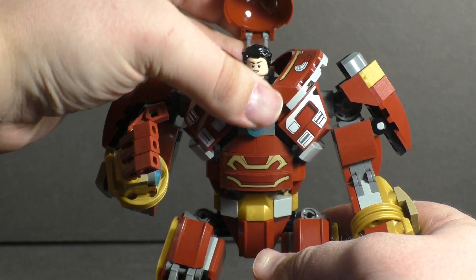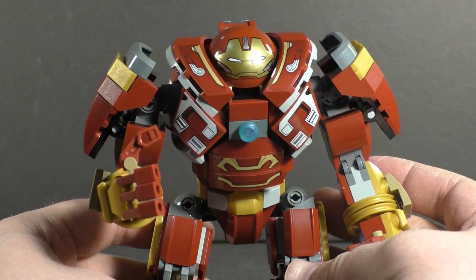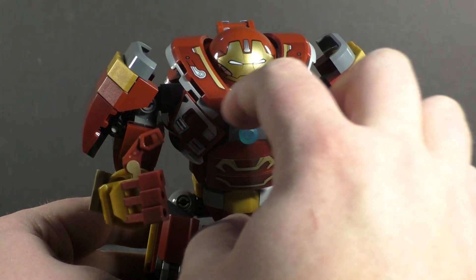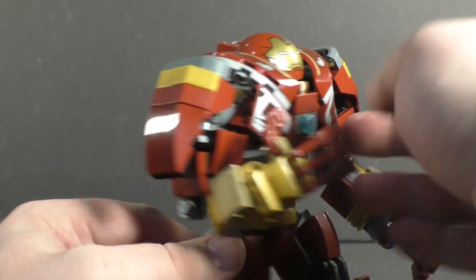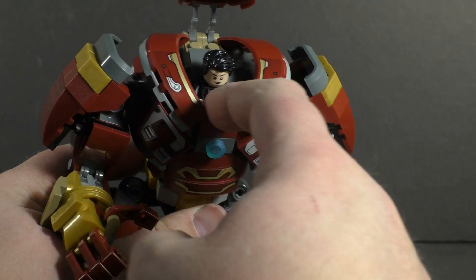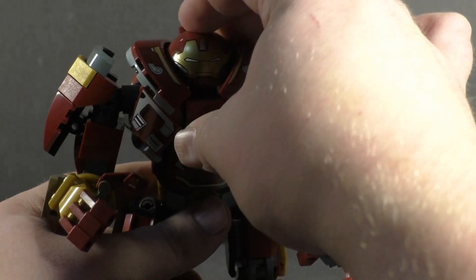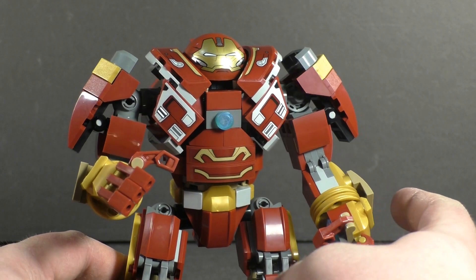But closing this back up we are presented with a problem — you can see Banner's hands through the gap there. You can kind of switch the back clips around to get it a little bit closer, but I would have appreciated building this up a little more — maybe give it a heads-up display or something — just to not make that look so egregious.